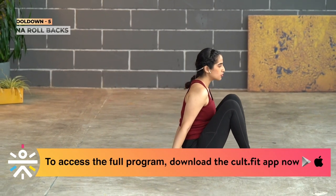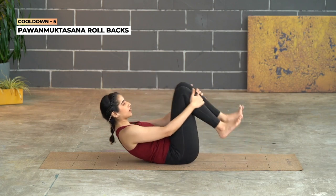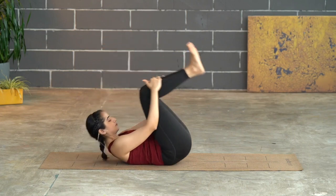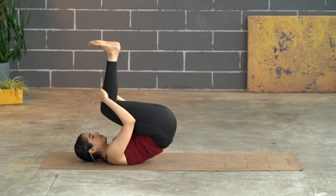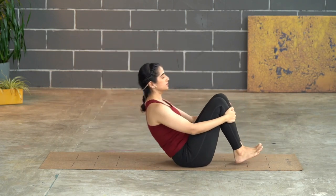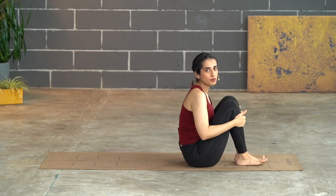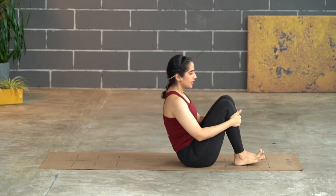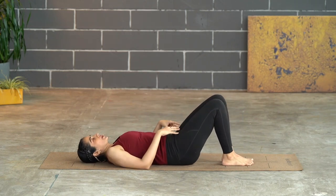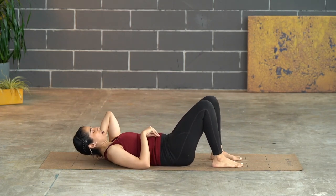Come a little forward on the mat, hug the legs in, and go for a few rolls in Pavan Muktasana. Hold on to the legs and roll back — use the momentum to go up and back. Exhale to sit up. Let's go another three to four times, nicely massaging the back. Then slowly go back onto the mat — allowing your knees to stay bent first, get your back to rest, and come into a neutral position. Adjust your body.